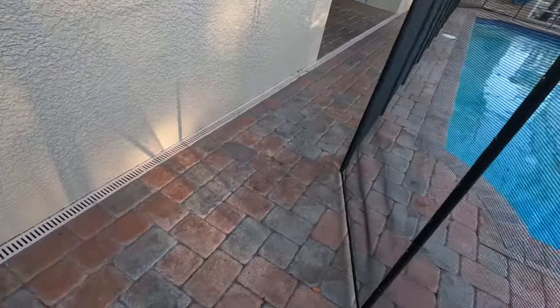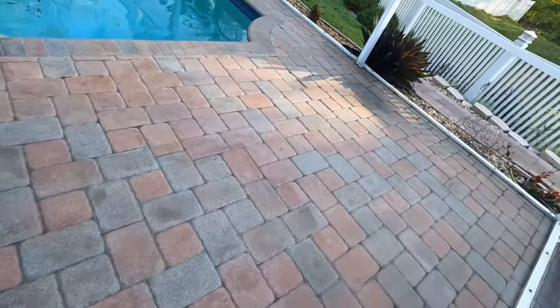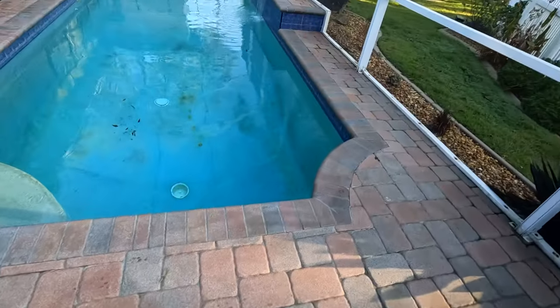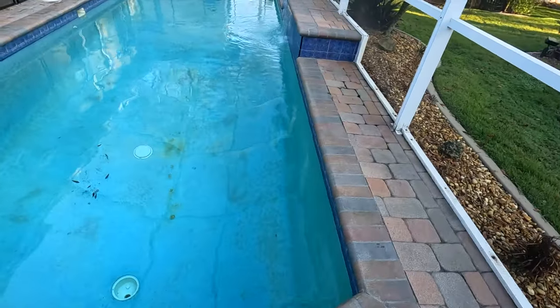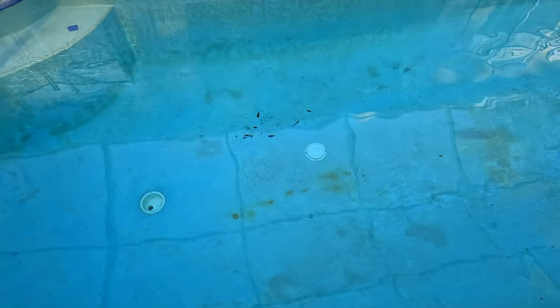Overall the deck and the deck drains are in really good shape. Let's go ahead and take a look at the pool. Immediately you can see some very obvious things - the surface is in pretty rough shape. The drain cover is completely off there, and it's outdated anyway.